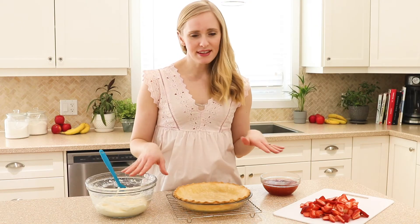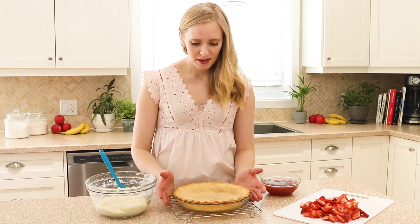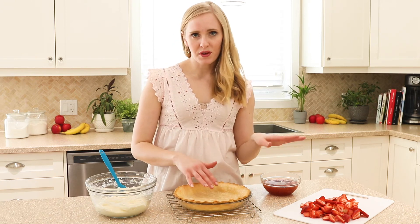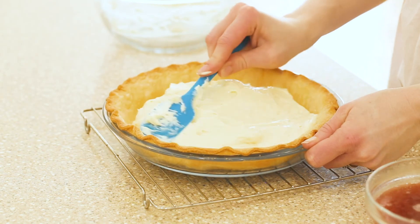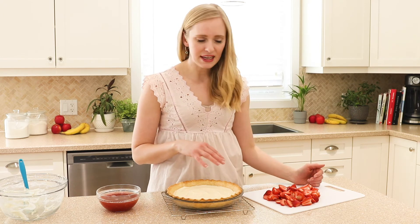Now that everything is at room temperature, we're just going to start assembling our pie. We have our pre-baked pie crust — we're going to spread the cream cheese in the bottom and then top with our strawberries. When you add your layers of sliced strawberries on top, you don't have to get fancy. I'm just going to add a couple of thin layers.